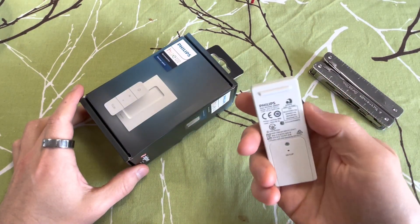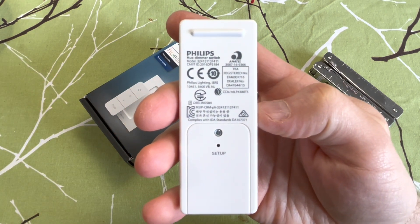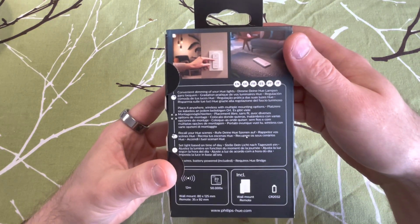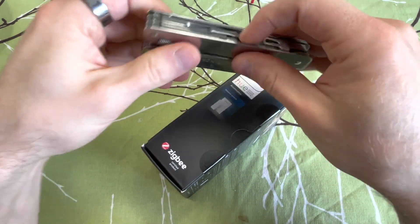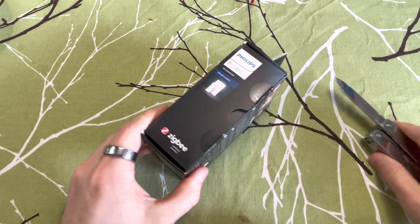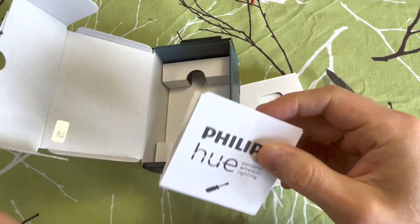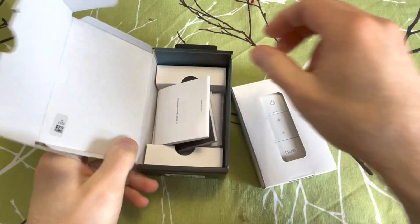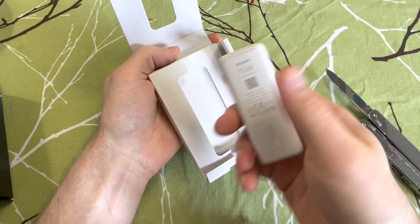Welcome to the channel. Today I'm going to tear down the Philips Hue Dimmer Switch version 2. I have the version 1 that I've been using for some time, and they've replaced it with this newer version. The reason I'm doing this is because I want to see what's inside, with the idea of modifying it — either totally bypassing the original switches or making a new 3D-printed front panel to make the buttons bigger.